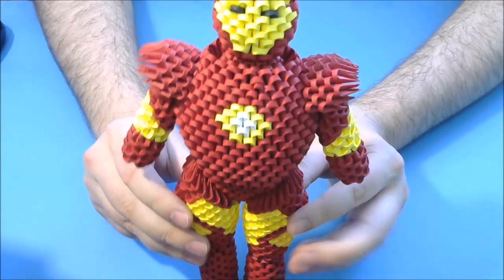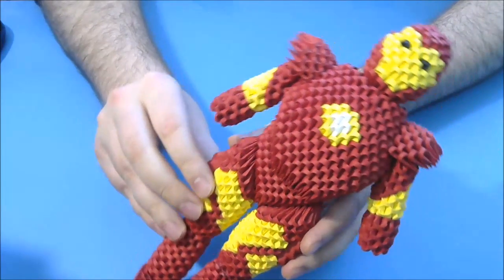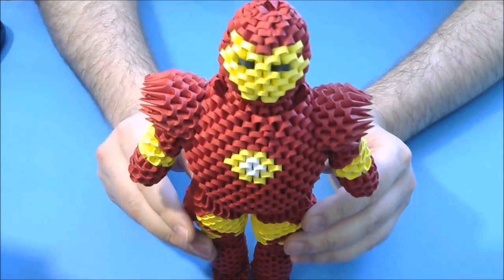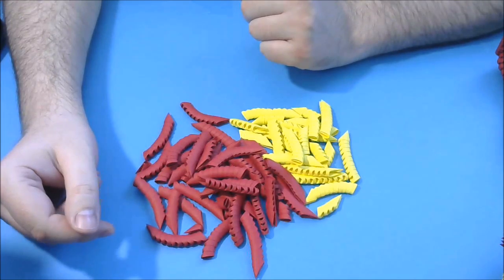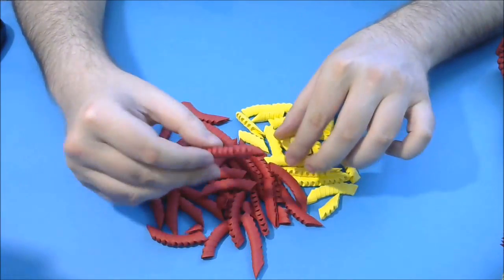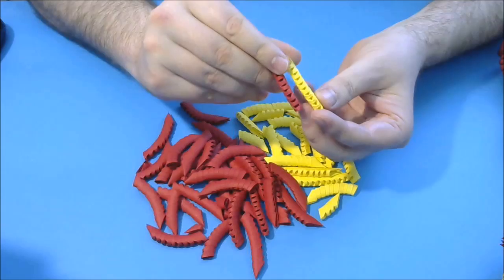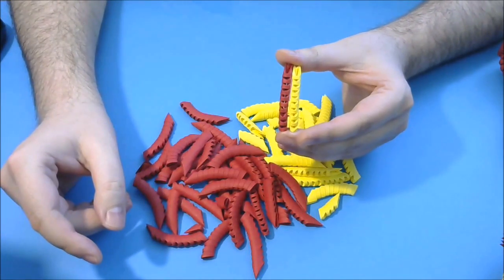We need a lot of pieces. You can see the model, and now let's start. For this model we need 2 colors — red and yellow — and we also need 2 black pieces.